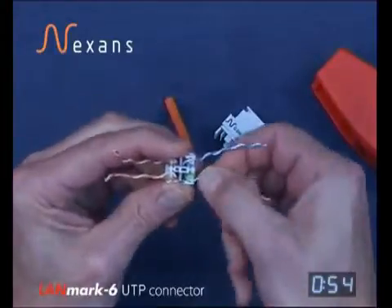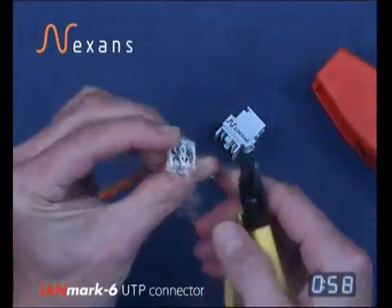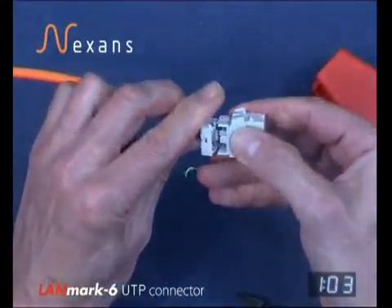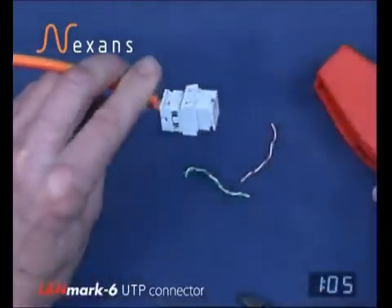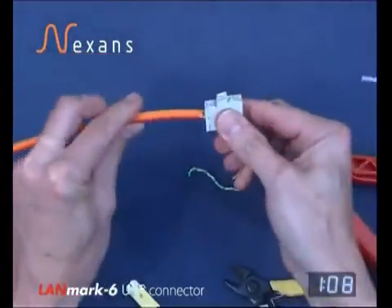Remove the surplus cable using side cutters, then fit the wire manager with the key in the correct orientation into the crimp tool, and the termination is finished.